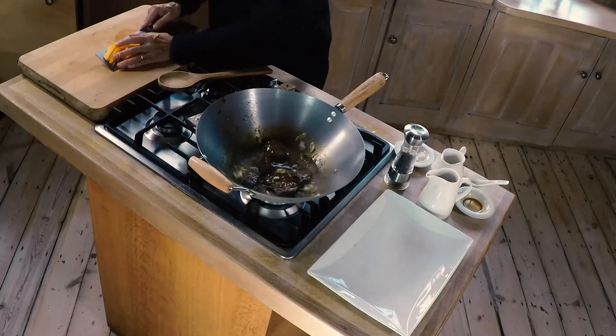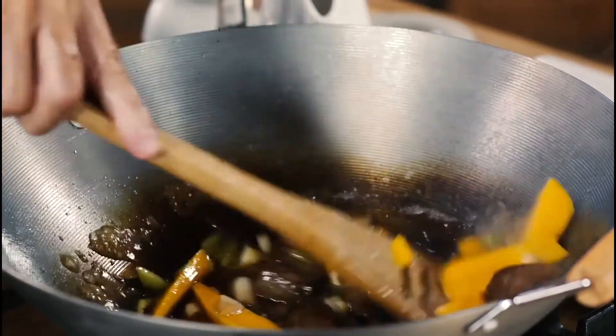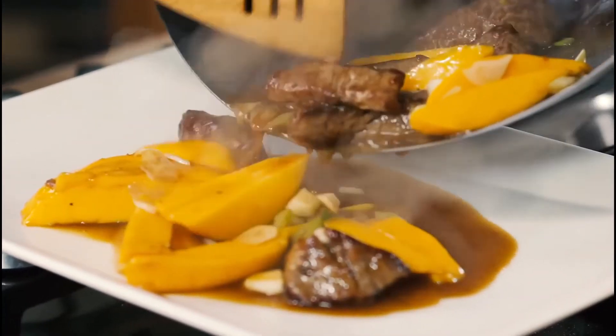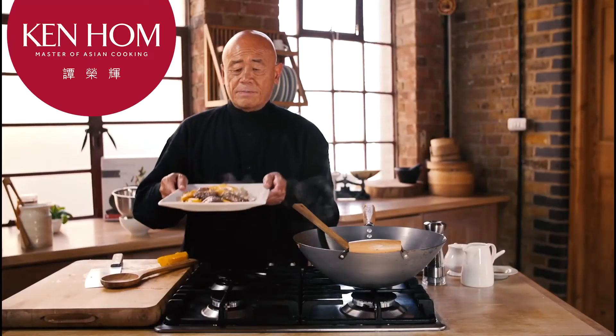At the very end you add the mango, and the contrast between the sweet soft mango and the beef is really unbeatable. And here you have our wonderful Hong Kong beef and mango — unusual, different, absolutely delicious. Wishing you good health.